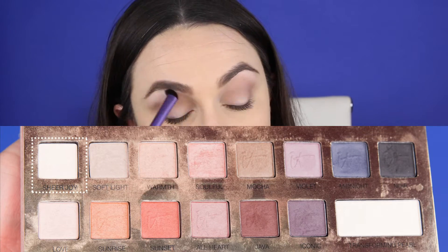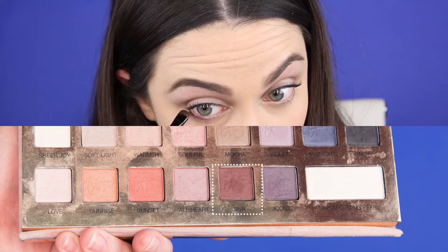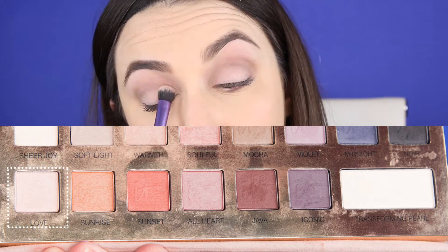I'm using the color Sheer Joy to just add a little bit of highlight on the brow bone. Then I'm taking a smudge brush dipped in the color Java, and I'm running that along the lower lash line, stopping just past the edge of the iris on the inside. This look is not super lower-lid heavy — it's definitely focusing much more on the top lash line. We are going to put the color Love all over the lid, coming up to meet our crease colors, and you can bring that onto the inner corner as well.